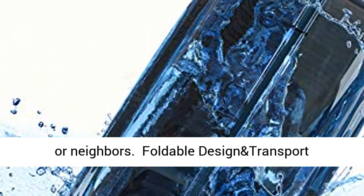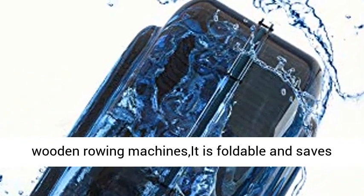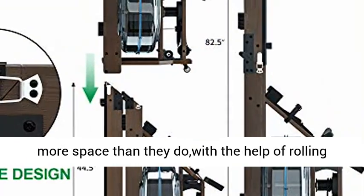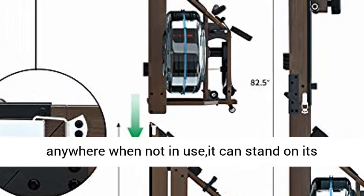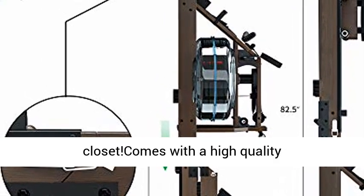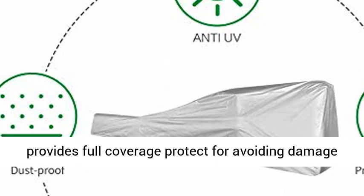Foldable design and transport wheels. Our rower machine is different from other wooden rowing machines — it is foldable and saves more space. With the help of rolling wheels, you can easily move it around and store it anywhere when not in use. It can stand on its own — you don't have to lean it against the wall or closet.